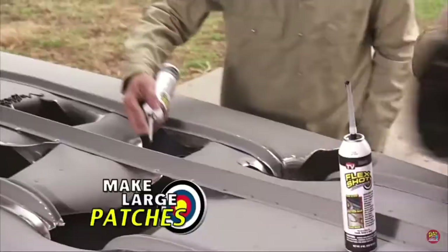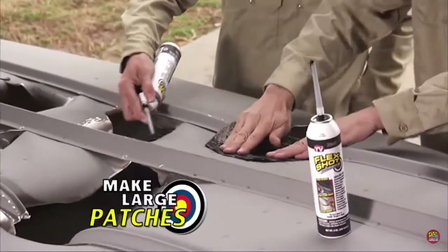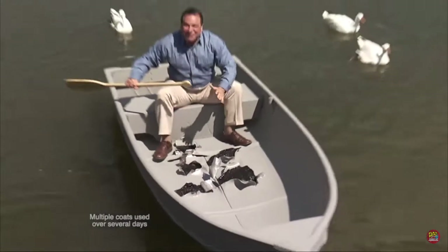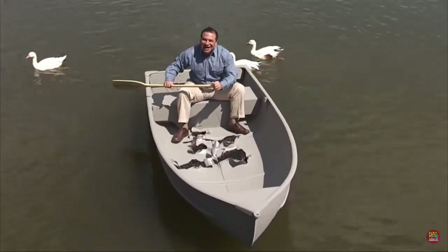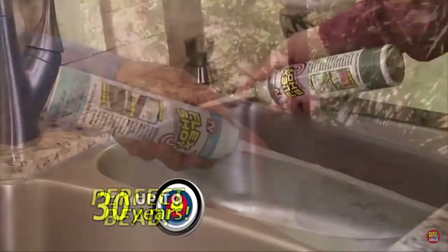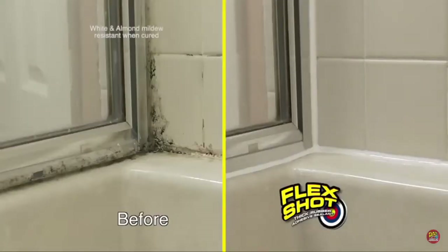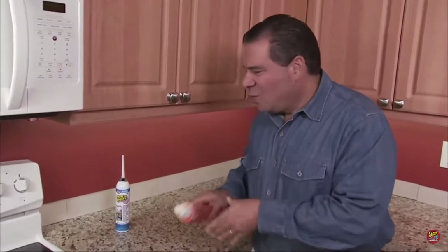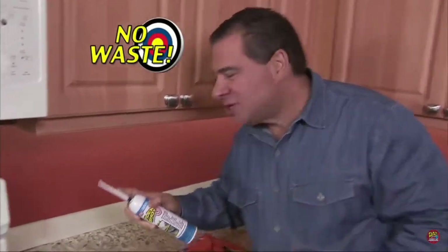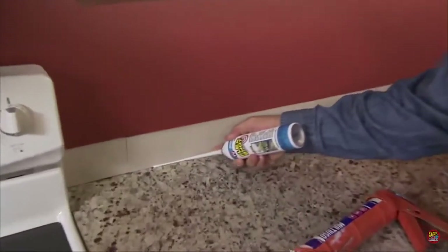Look at all this damage! And we're gonna repair it using FlexShot. FlexShot sealed every hole. Imagine what you can do with the power of FlexShot. This incredible formula lasts up to 30 years and is mildew resistant — perfect for kitchens and baths. Messy caulks dry out — what a waste! But with FlexShot, there's no waste. You can use it over and over again.